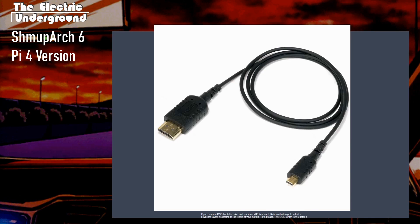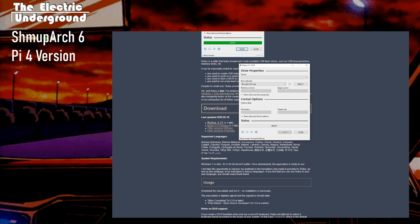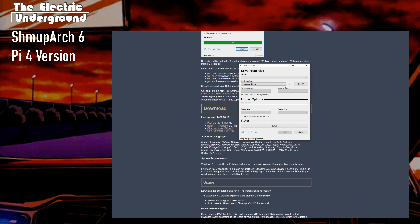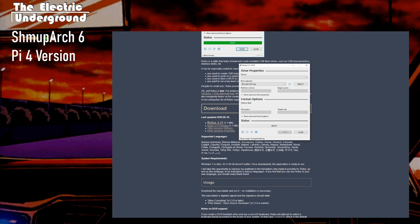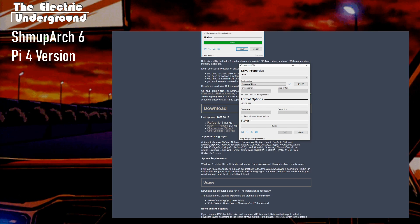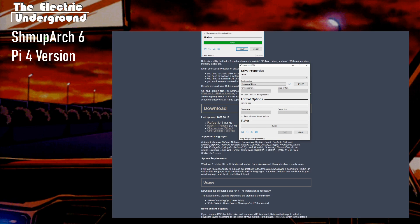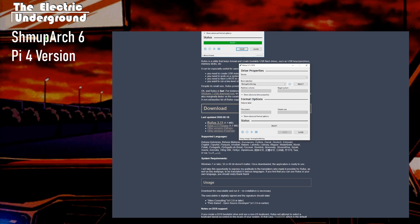Once you have that, the next thing you want to do is download the image file — I'll have a link in the description. Then use a program called Rufus to put it on an SD card. The image is about half a gig, so it fits on basically any SD card. I haven't tested USB booting, so just use the SD card for now. In Rufus, under 'Device' it should show your SD card, and under 'Boot selector' that's where you put the Shmoop Arch Pi image. Hit write and it'll write it onto the SD card.